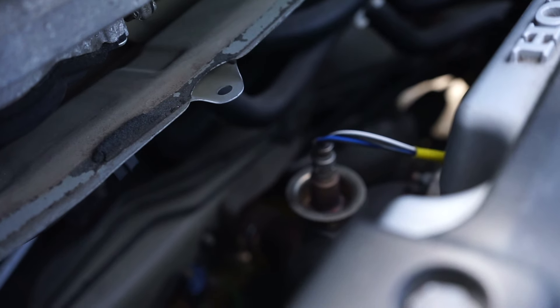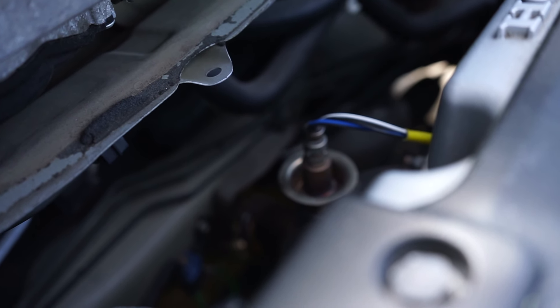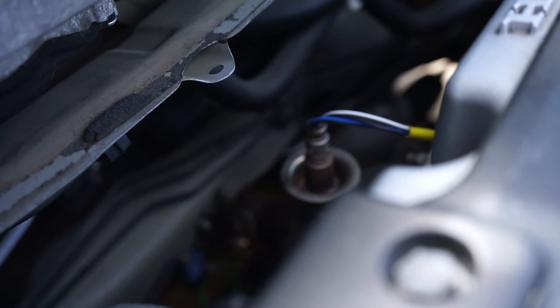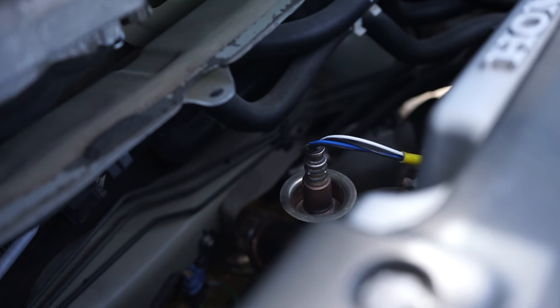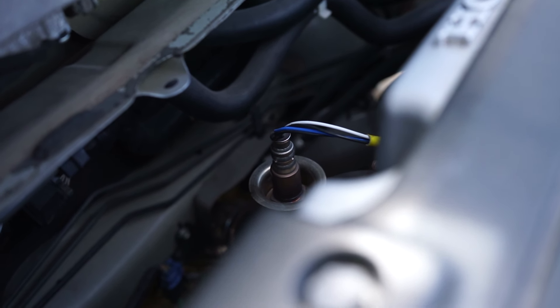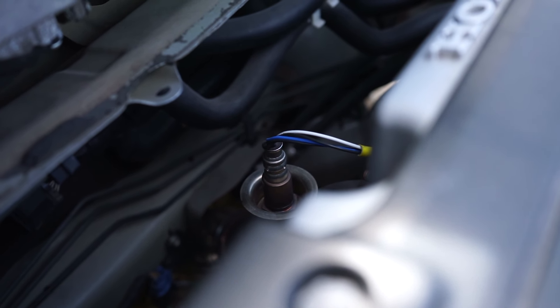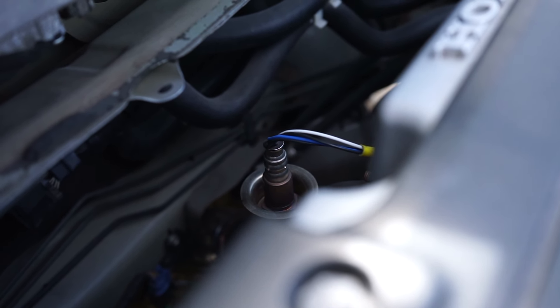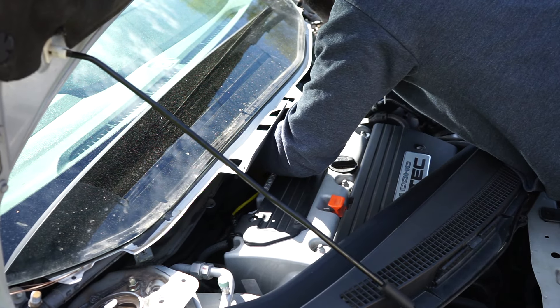Now I'm going to show you guys where the O2 sensor is located — the O2 sensor is right there. All we have to do is unplug the wire harness and then use our O2 sensor socket for removal. One more thing: when you're doing this, take your time because it can get frustrating. When you get the socket between the O2 sensor and the wires, the wires like to do a little twist on you, but just take your time and it will come off.